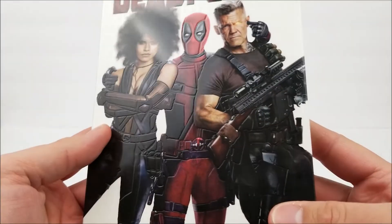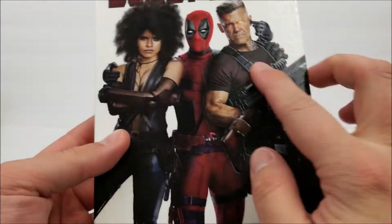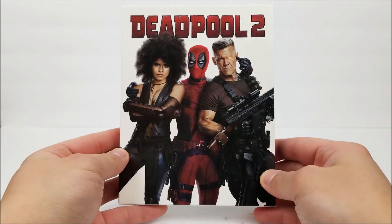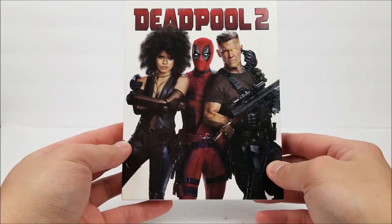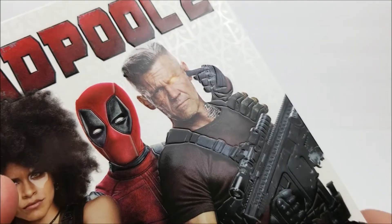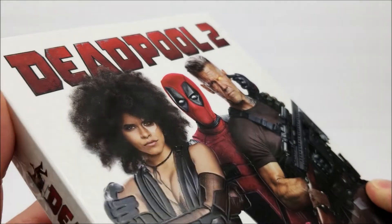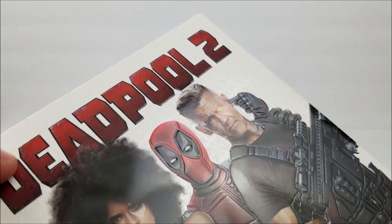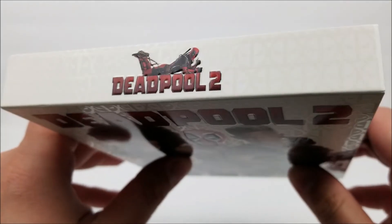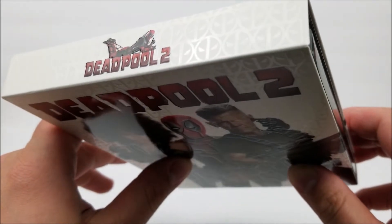On the front right here, we do have an embossed raised image. You can basically tell when the light hits it — it's all raised there. That's kind of cool. Not my favorite one, but it is still pretty decent. The title is raised, and if you look at the back, you do have little spot varnish Deadpool logos with a gloss white and a matte finish.